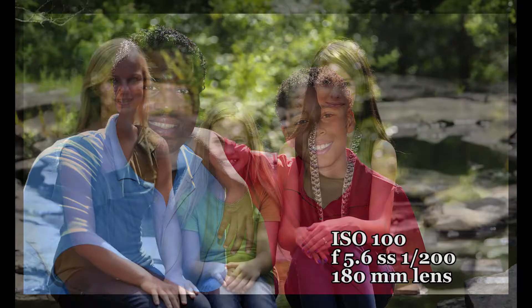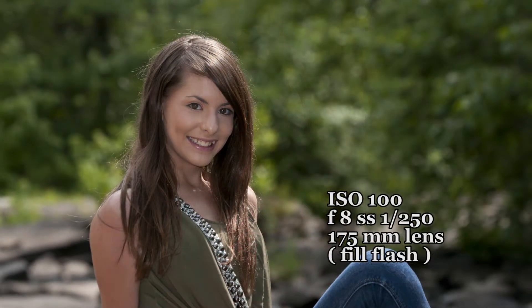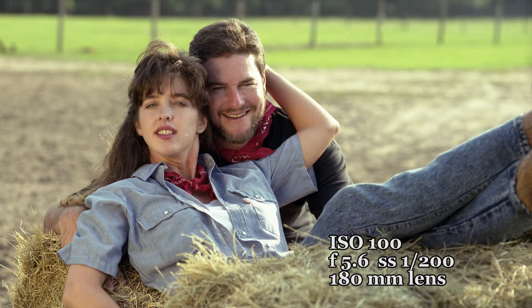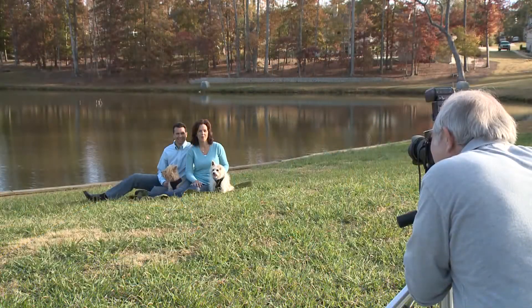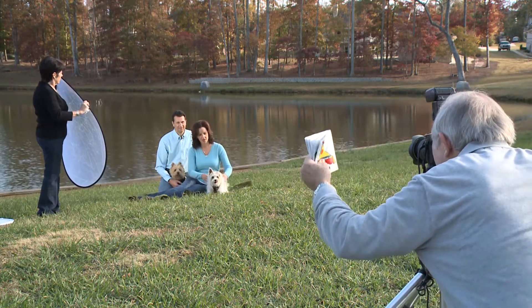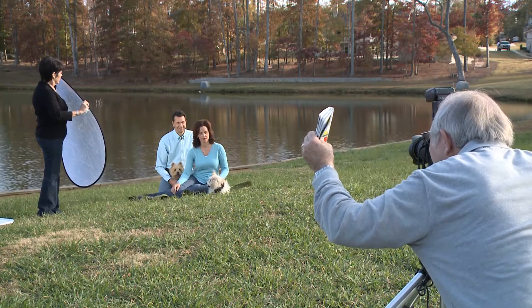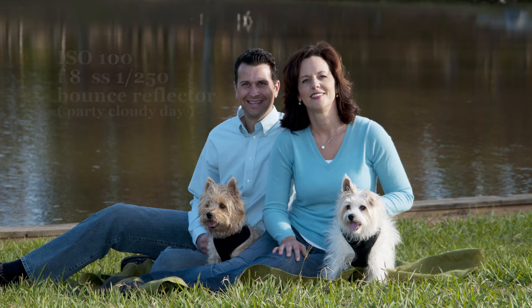Here is where depth of field is important. A longer focal length lens opened up with fast shutter speeds creates a shallower depth of field, throwing the background out of focus, making your subjects stand out from the background. Since the subjects' faces are in shade, you have the option of opening up the lens and metering in the shaded areas, or using a bounce reflector, or using fill flash. Sometimes it depends upon the subject matter, whether it's a small group or large group, and camera distance from the subject.